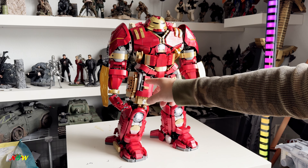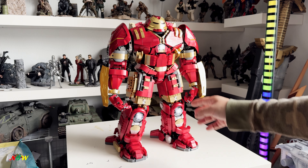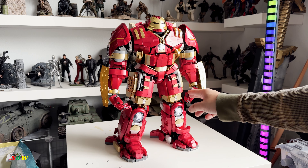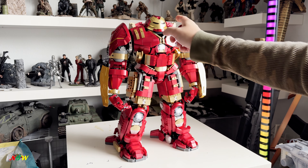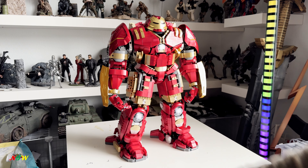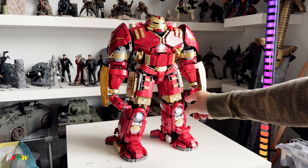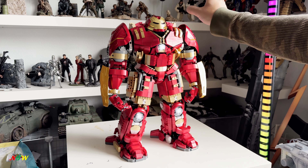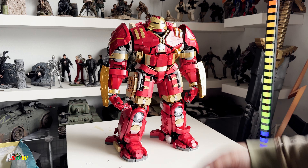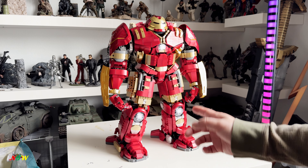The longest part is building the legs — there are a lot of pieces and you have to build two of them. The torso is probably the hardest to build, and the arms are the easiest. The build order is: two legs, then the body, then two arms, and then you just snap them all together. Looks pretty cool.